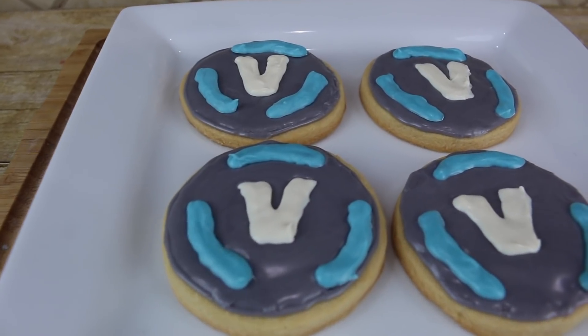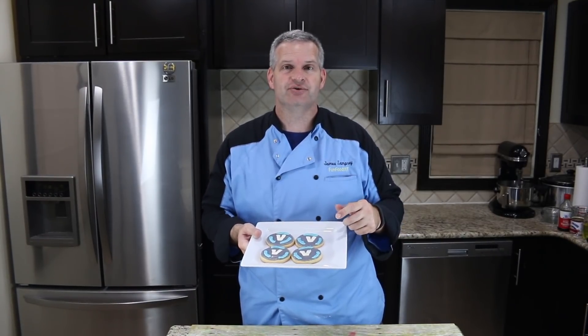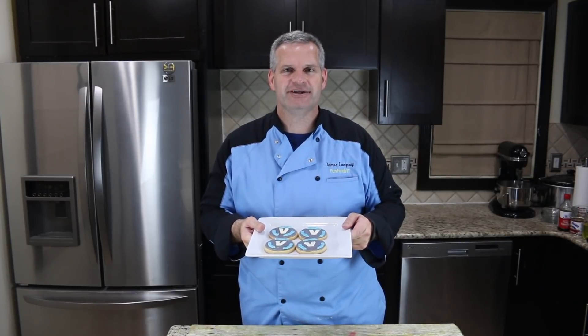Hey everyone, it's James from Fun Foods and today we're gonna be making something really fun. We're gonna be making Fortnite V-Bucks cookies. Now these are amazing, a lot of fun to make, and very simple to do. So keep watching and I'll show you step by step how to make these.